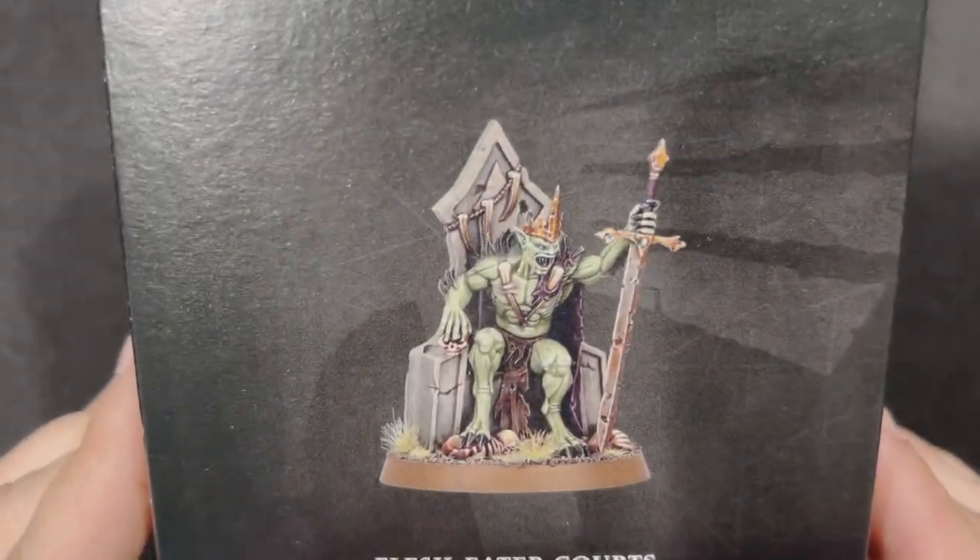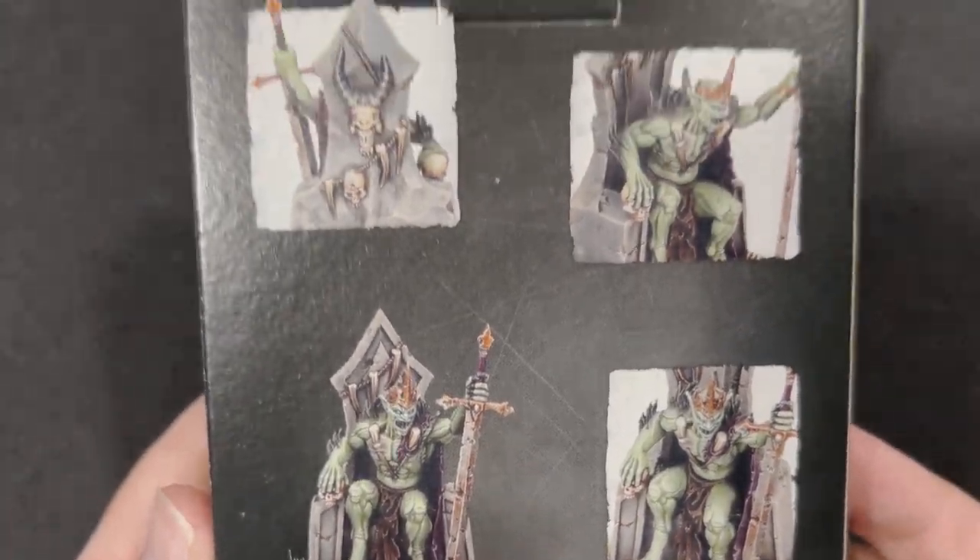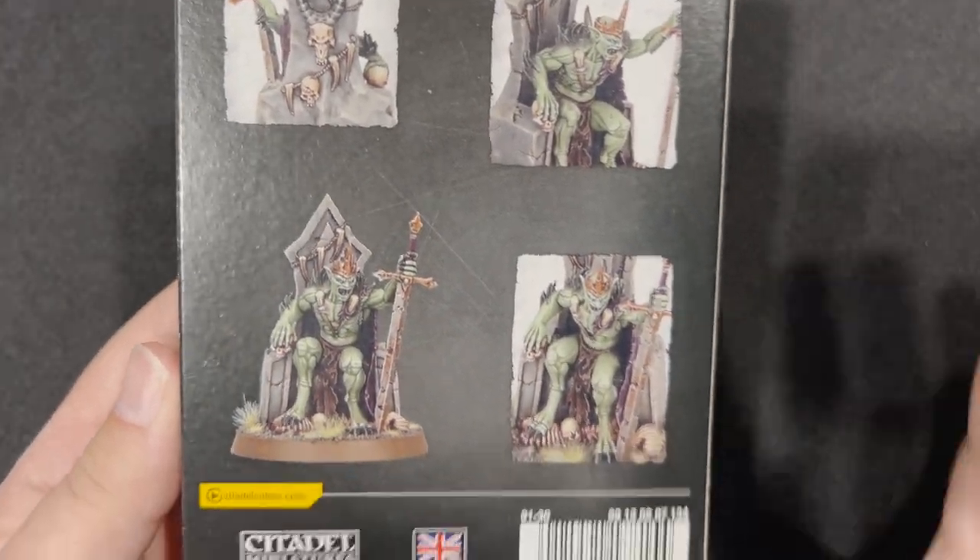Just look at that thing. He is just gorgeous sitting there on the throne. Just a wonderful mini. I can't wait to bust this open and take a look.